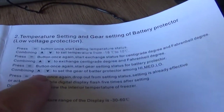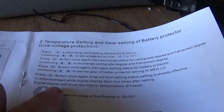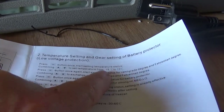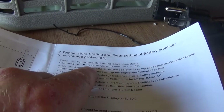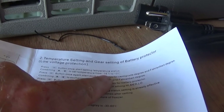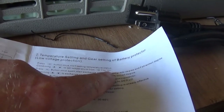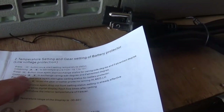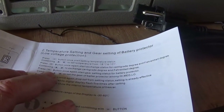I don't know if you can read this, but it says: press the set button once to start the setting temperature mode, then use up and down to set it between minus 18°C and 10°C. Press it again to switch to Fahrenheit — so if you press it twice it changes to Fahrenheit mode. Let's try that.